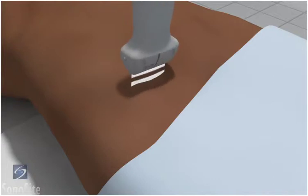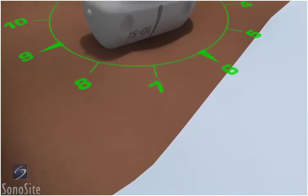The transducer is placed transversely just inferior to the inguinal crease with the orientation marker directed to the patient's right at a 9 o'clock position.